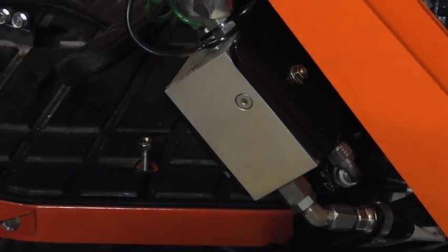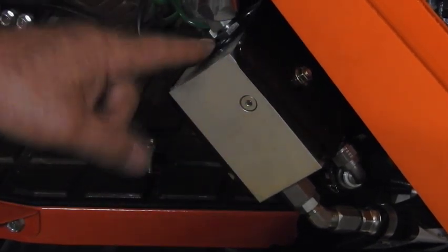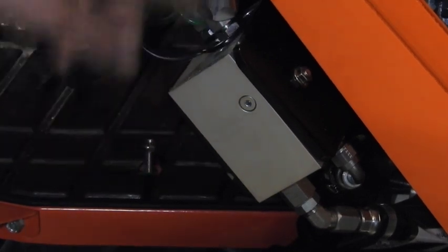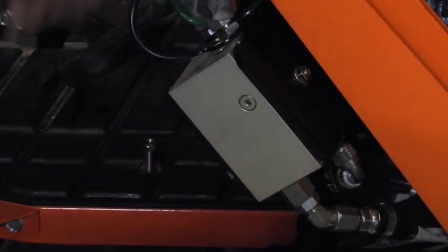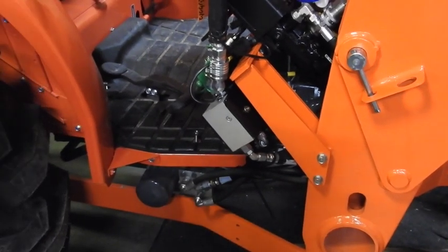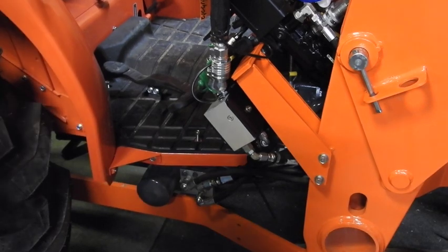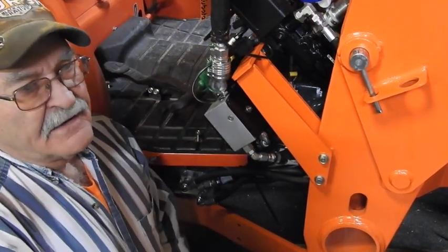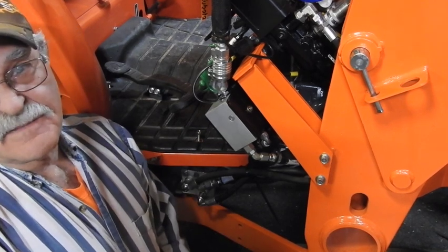No drips. When we get the grapple and put it on there, all we do is push the button — the oil will just go right out these fittings down to the grapple and right back the other one, depending on which one you push, and it will either open or close it. We are waiting on the grapple — hopefully a week, maybe ten days. They told me ten working days from the day I ordered it.